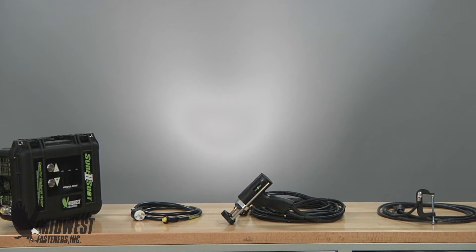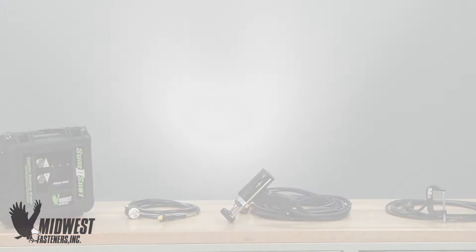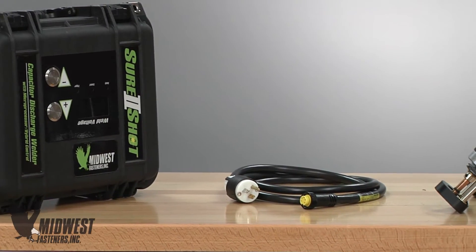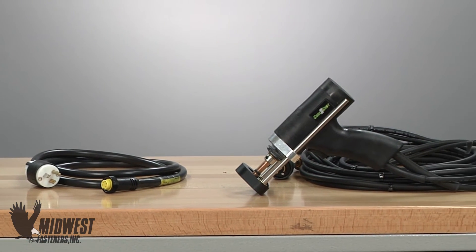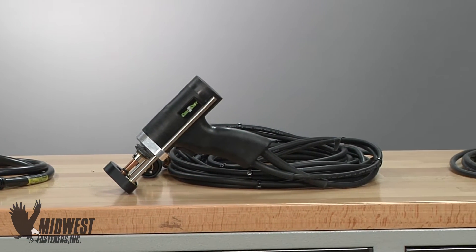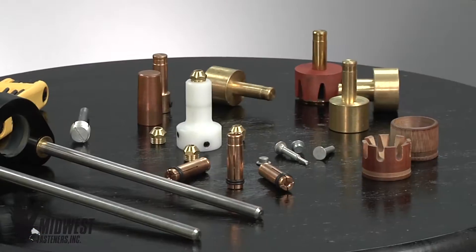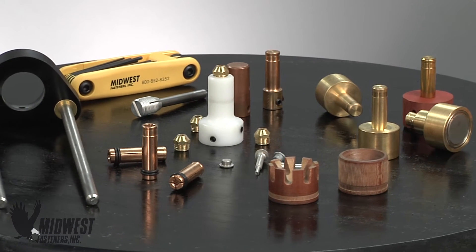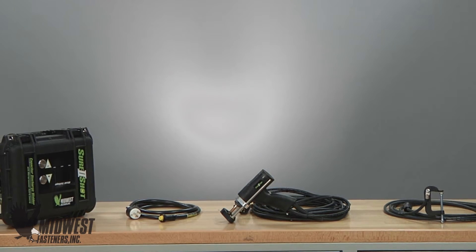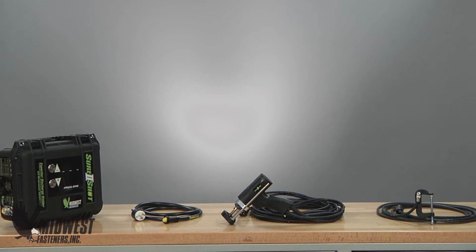Looking at a standard Midwest portable CD welder, here are the components of the weld system: a power unit which is plugged into the source for 110 volt power, a CD gun with cables, a ground cable and clamping connection, and finally gun accessories to fit the fastener to the gun. These parts make up the CD system, and we are ready to install parts using CD stud welding.